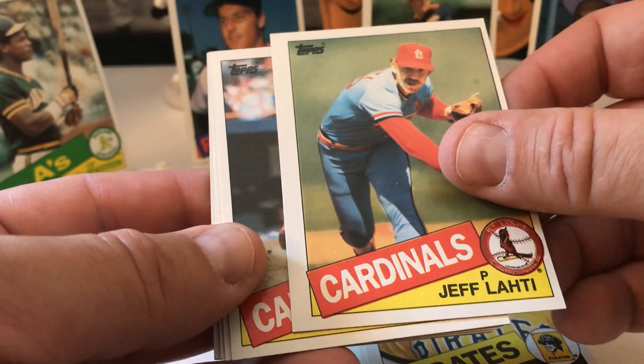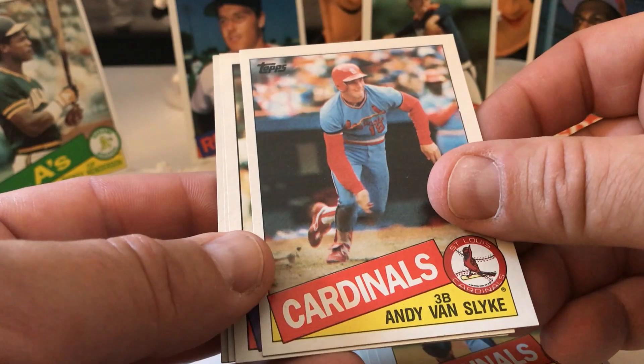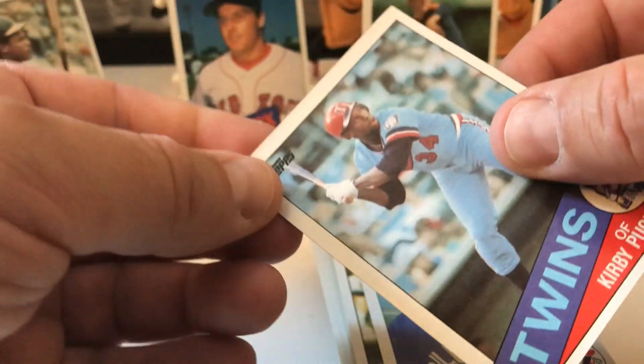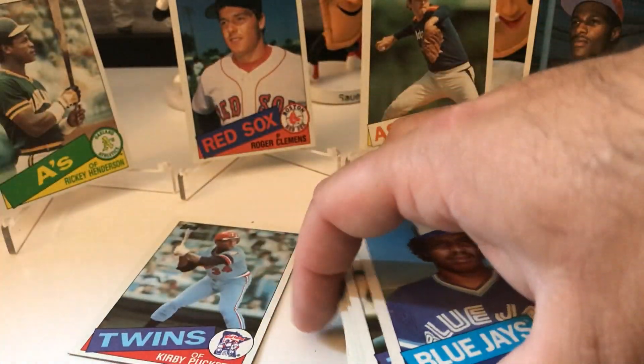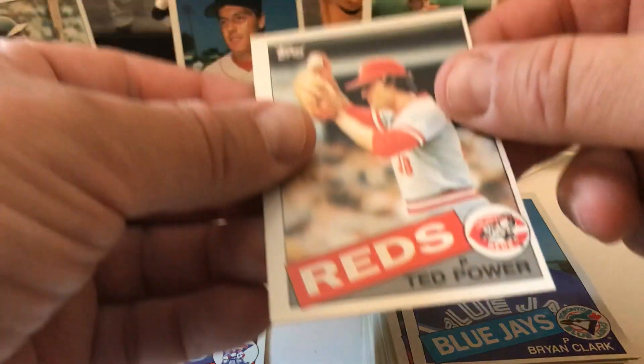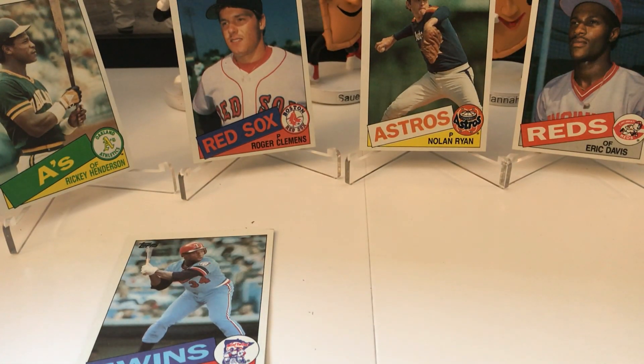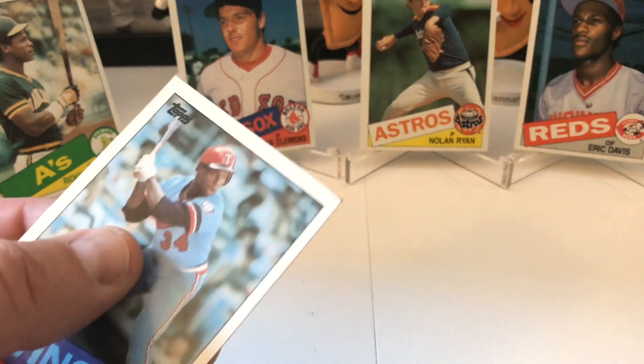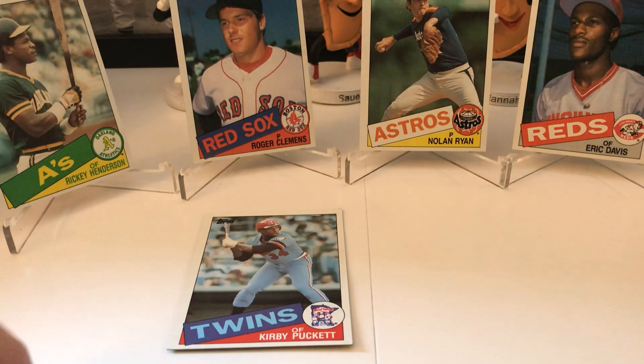Bobby Grich, Bob McClure, Andy McGaffigan. Last ones, last stack: Ron Davis, Tom Niedenfuer, Rich Gedman, Carlos Diaz, Sid Monge, Dan Gladden, Bob Brenly, Dick Ruthven, Bob Boone, Billy Sample, Steve Carlton — beautiful — Glenn Hubbard, Lee Mazzilli, Alfredo Griffin, Mario Ramirez, Jim Winn, Jeff Reardon, Andy Van Slike second-year card. Ken Howell, Brian Clark — we got one! But it's damaged. We didn't get McGwire. A little ding up the corner — nuts. Still a really nice card though, Kirby Puckett — the last card is Ted Power. So we missed out on finding McGwire; we already have one but I thought I'd try to find another. Really hoping to get a better Puckett and this one has a slight ding because it was near the top of the box.